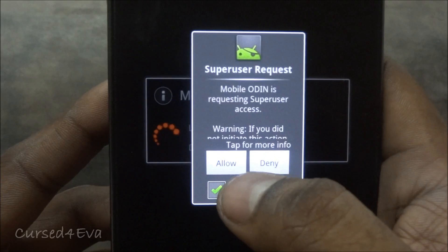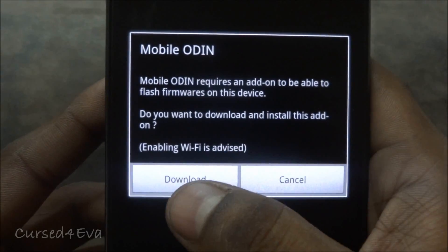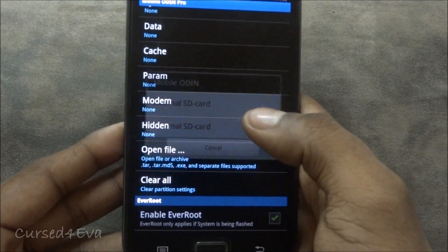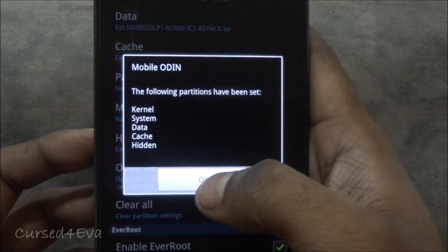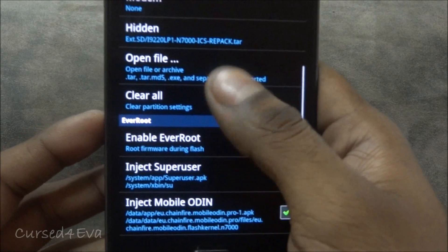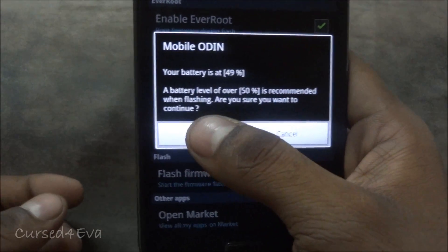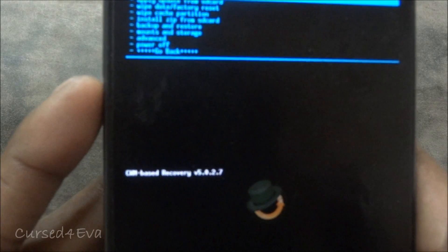It will ask you for root superuser access — tap Allow. If it asks you anything just tap Download and give it a little bit of time. Once Mobile Odin is up, scroll down and tap Open File, then External SD Card, and you will find your .tar file there — select it. Tap OK and now hit Flash Firmware. Do not change any of the settings. As the warning says, try to keep your battery level over 50%. The firmware has been flashed and we are on ClockworkMod Recovery again.